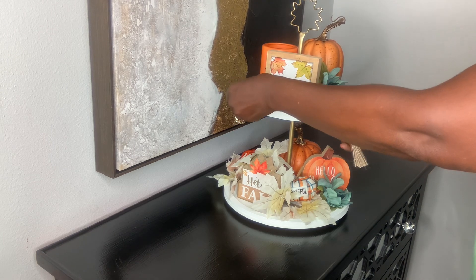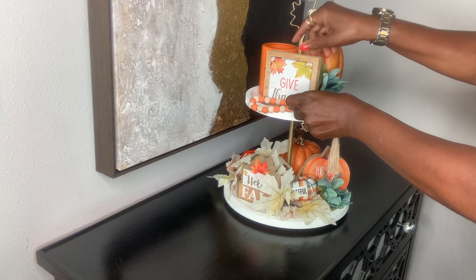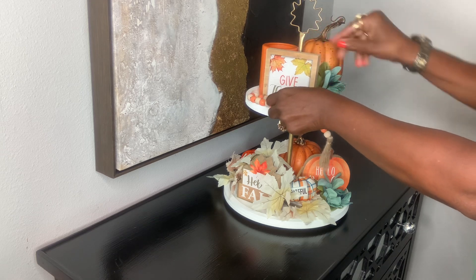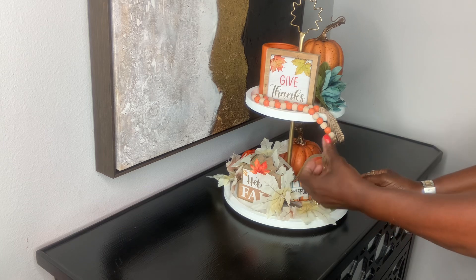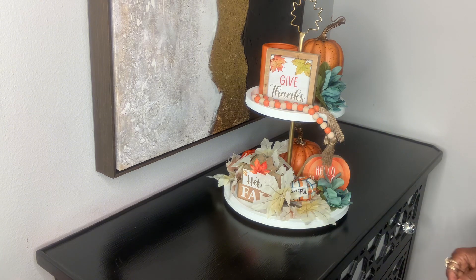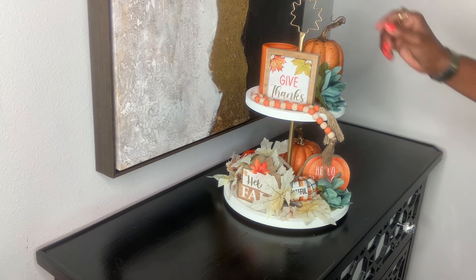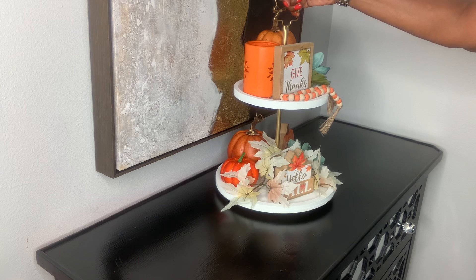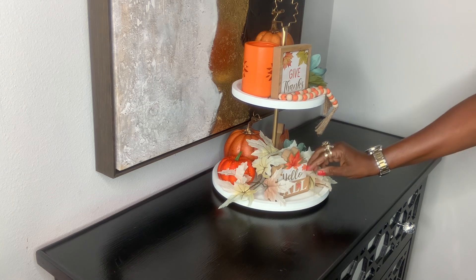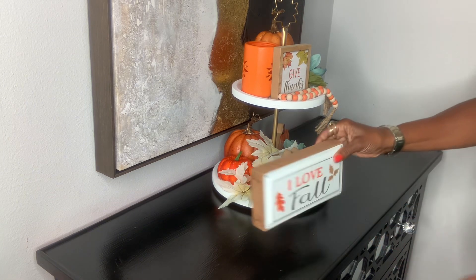Now I'm putting in the beads — like I said, the three signs and the beads all came in the pack from Rose's Department Store for $2.99. I'll definitely be checking back for other seasons to see if they do the same thing, because that was a great bargain to have items on hand for a small tiered tray. It is absolutely beautiful — it turned out beautiful.